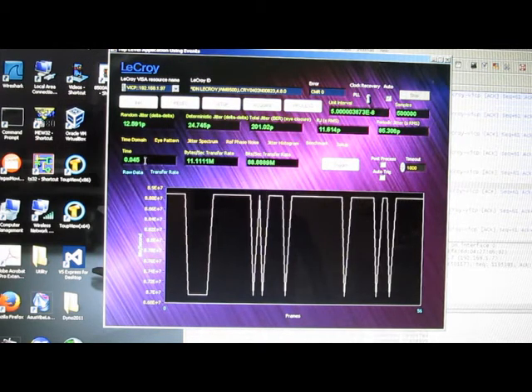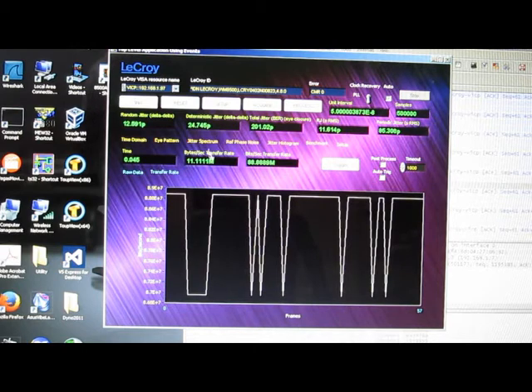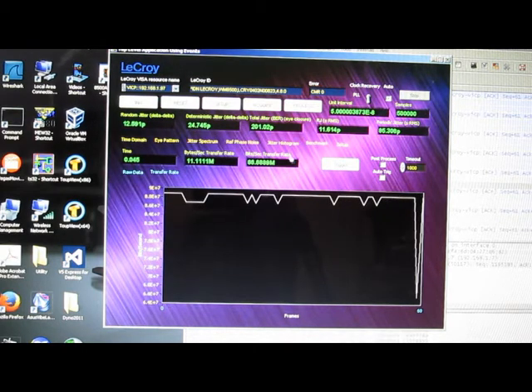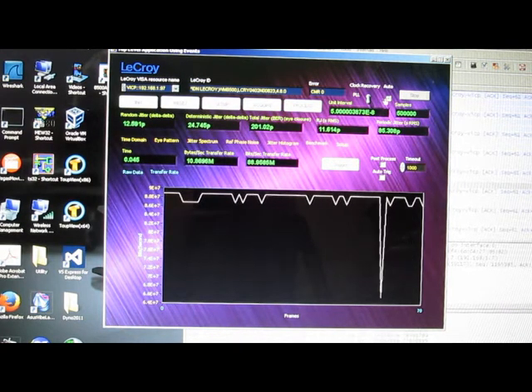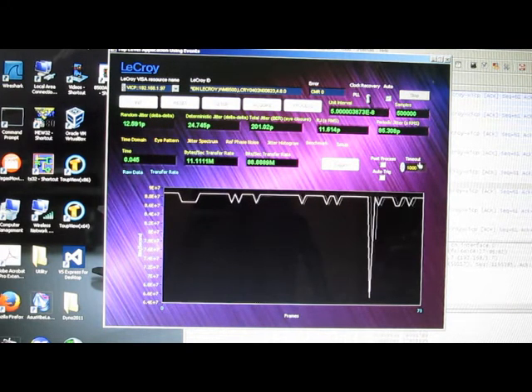Over here is the frame rate, and this is in bytes per second. I have a way to manually trigger the scope. I can also select auto acquisition, which it's running in now. So right now it's telling the oscilloscope to download data every one second.